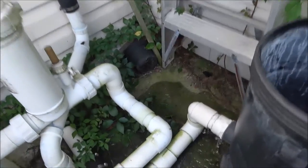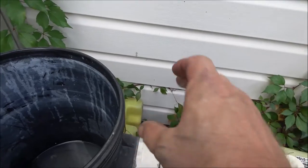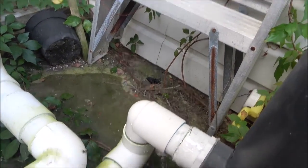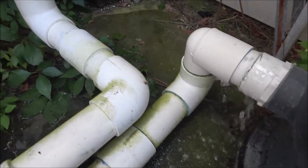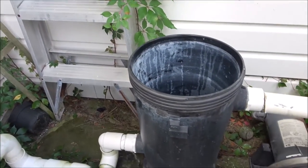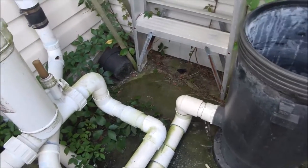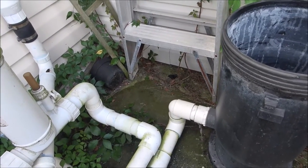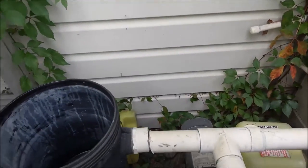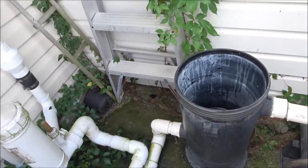See, the other one is lower here and it's higher there, so I'm going to have to bring this up. This one is going to have to come straight across - I'm going to have to cut it here and run a 90 into it. I'm going to need some straight pieces of pipe and I'm going to need three 90s.